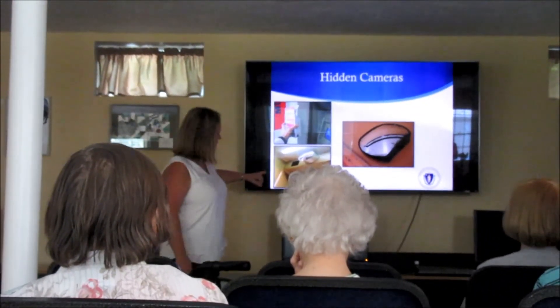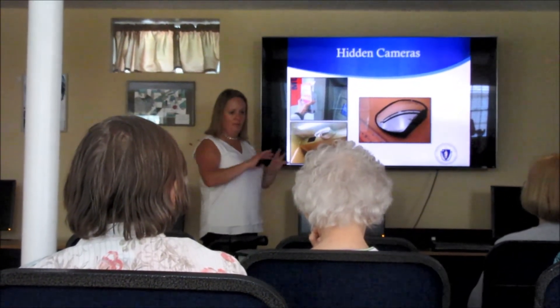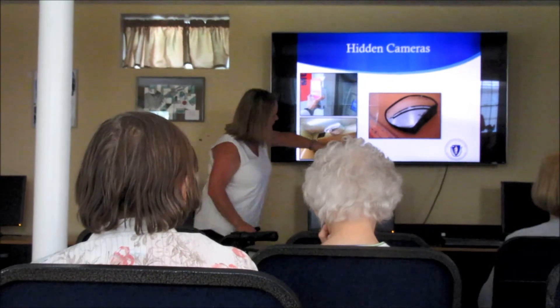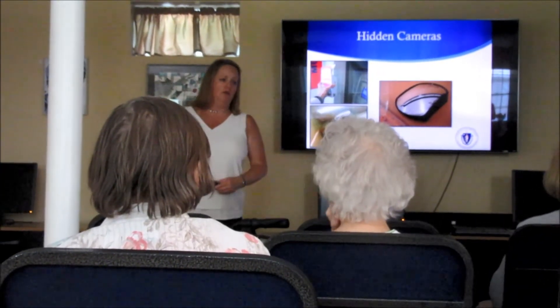And what's scary is right here there is a little pinhole trying to take a picture of your PIN pad. You can't see it in this picture because it's darkened, but on the bottom right of that there's another pinhole.